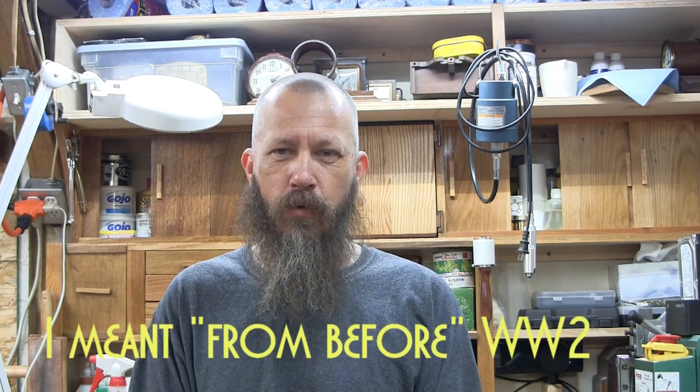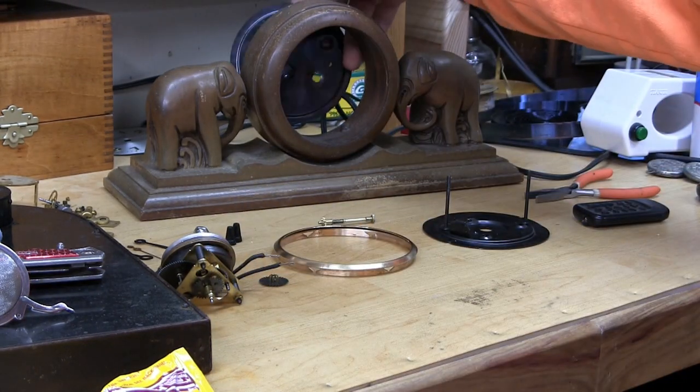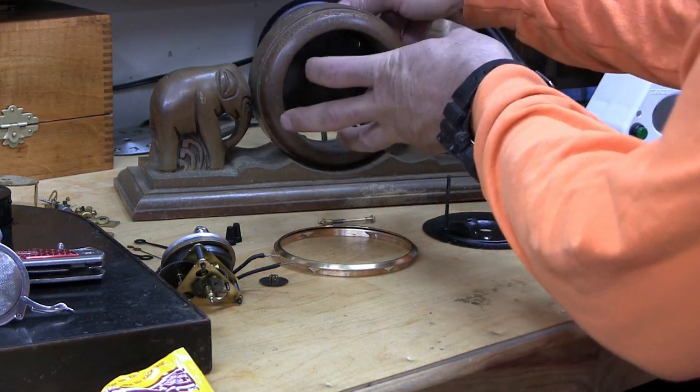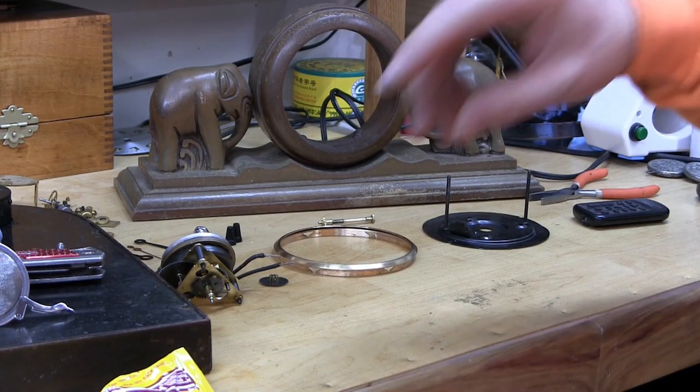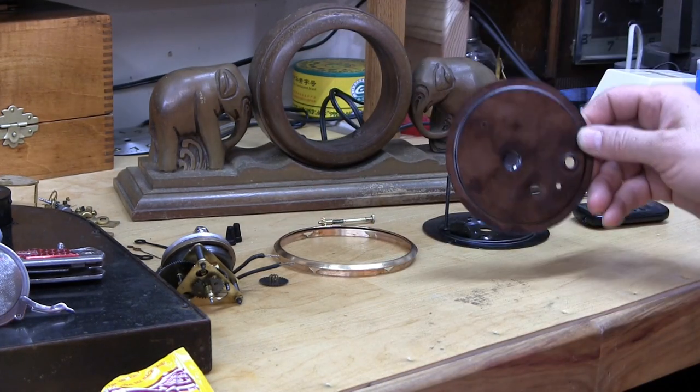Sessions made a number of electric clock movements from just after World War Two all the way into the late fifties, when Sessions was pretty much done. The movements had different numbers and they started with W — almost the last movements were W32 in the late fifties. The one in this clock is W2, which means it was a very early one. Since the cord passes through the plate on the back, the cord has to pass through here first, so I really can't do anything about putting everything back together until this case is taken care of first.